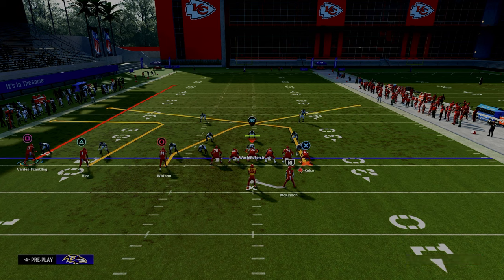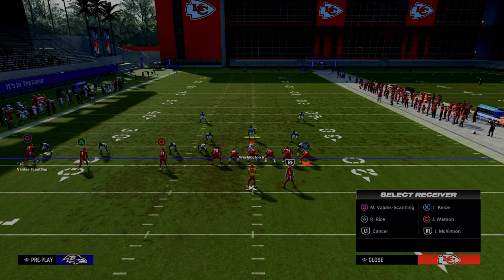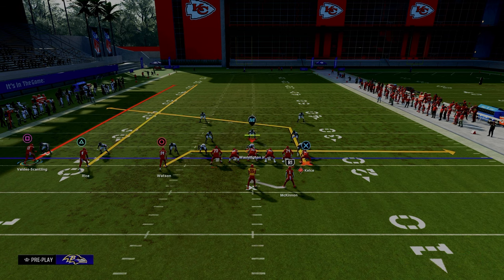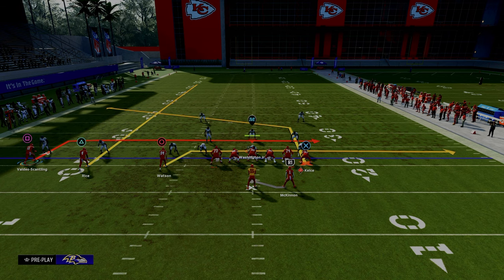All we're going to do is put our tight end on a tight end angle post. We're going to put our inside Trips receiver on a drag. We're going to streak our middle Trips receiver, and we're going to put our outside Trips receiver on this in route.